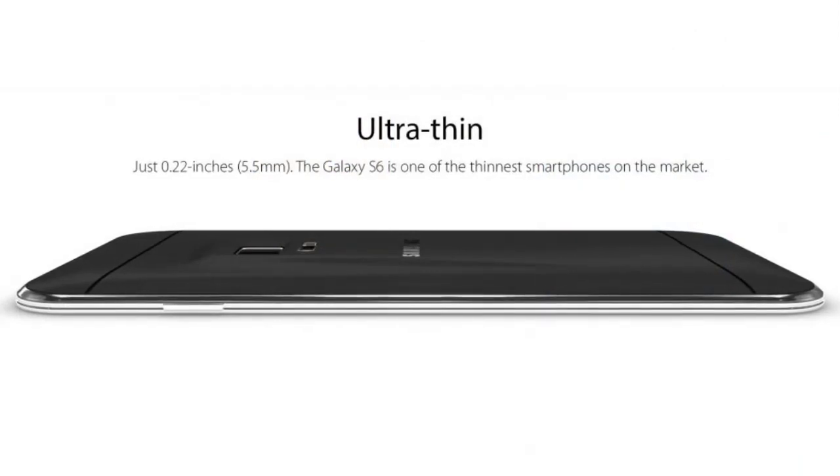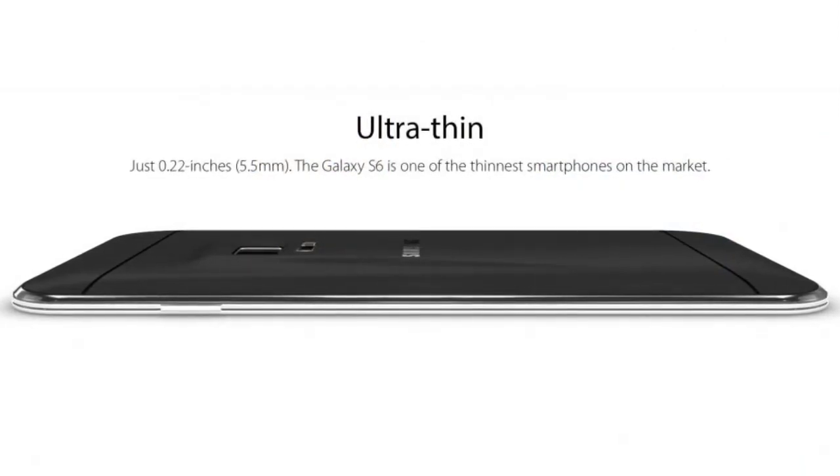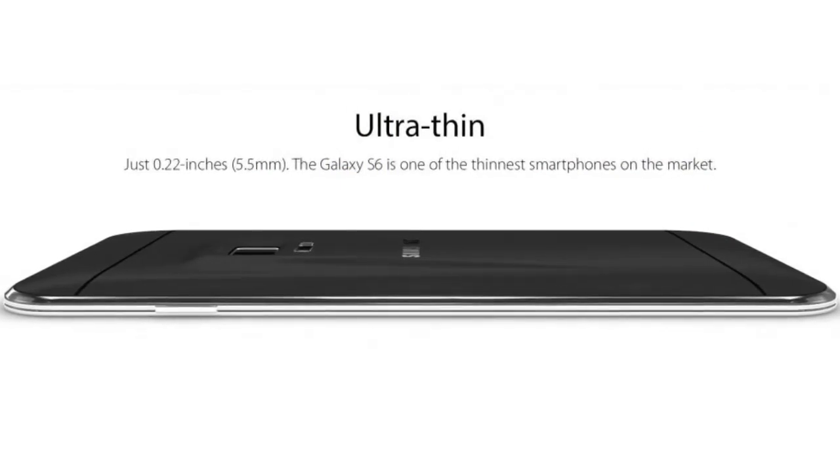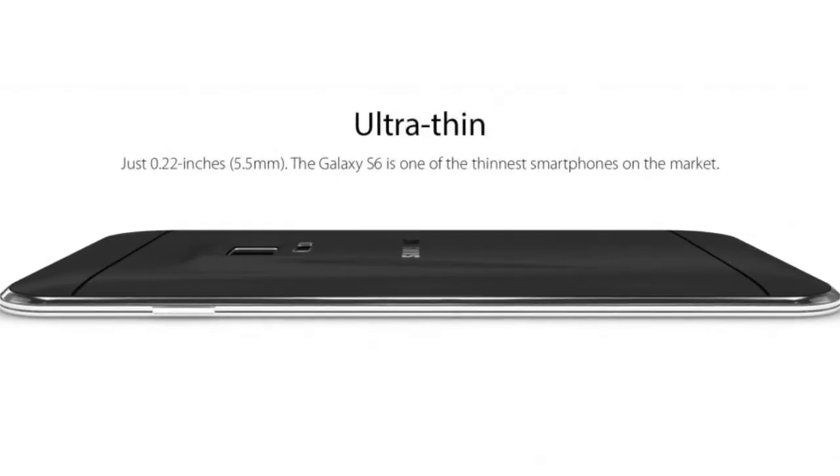The Galaxy S6 5.2-inch version supports a Quad HD resolution, while the 4.4-inch S6 mini offers a Full HD resolution.